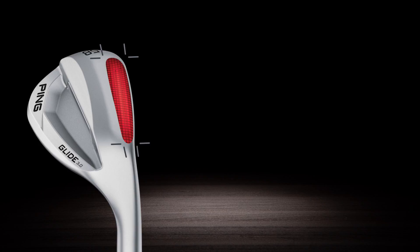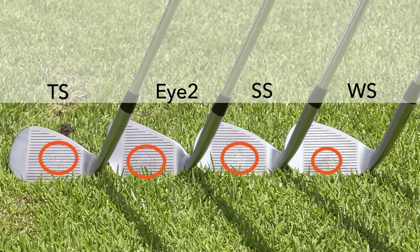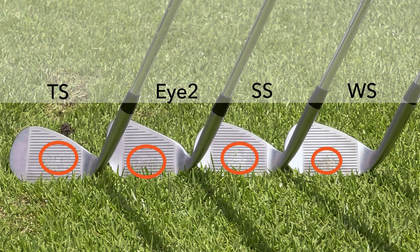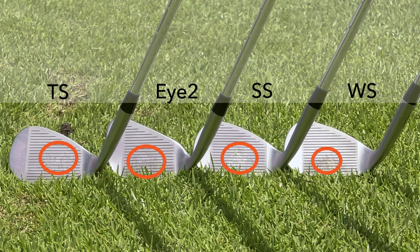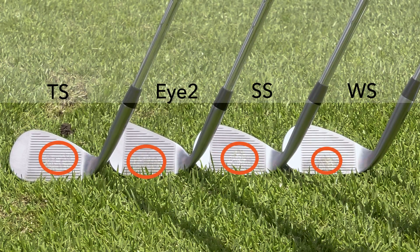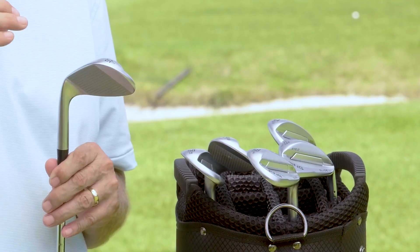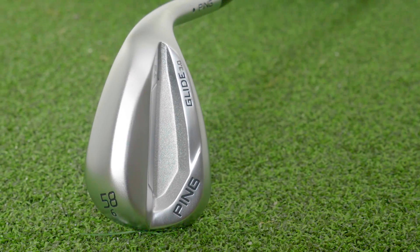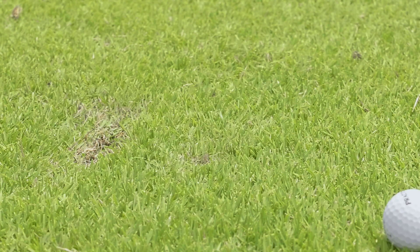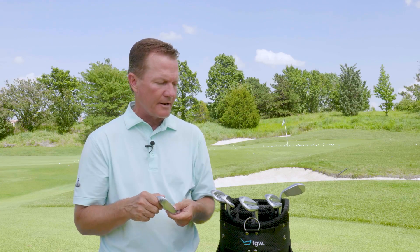Starting with the TS, which stands for thin sole — this club is for the very highly skilled player who is creative with their short game and plays a vast array of different shot types. The heel relief on the TS allows a player to sneak the leading edge under the golf ball, which is great for high-risk shots like very high lob shots from a tight lie. It's the most versatile sole, but it takes a lot more practice to feel how the ball comes off high and low contact points on the face.